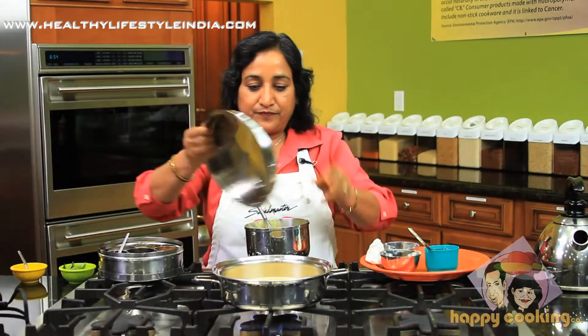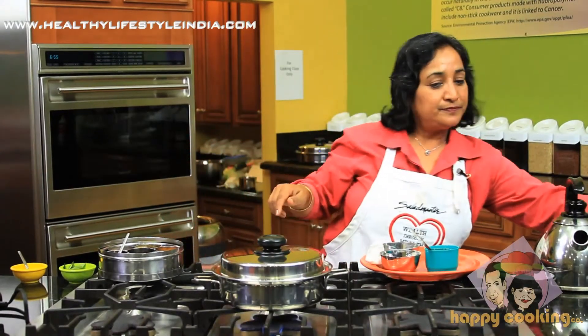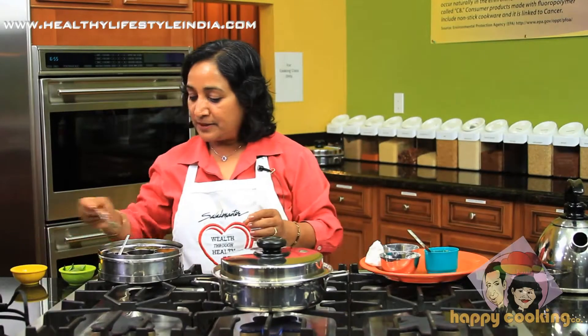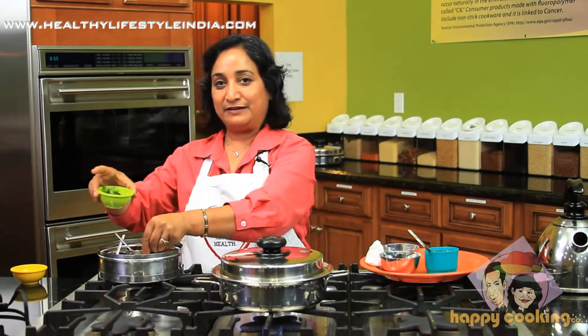Cover it. When it takes we are going to reduce it to low, and when it's done we let it stand for five minutes. When it's done we'll put a little bit of oil on top seasoned with a little bit of mustard seeds and a little bit of curry leaves. We'll just let it cook and wait.